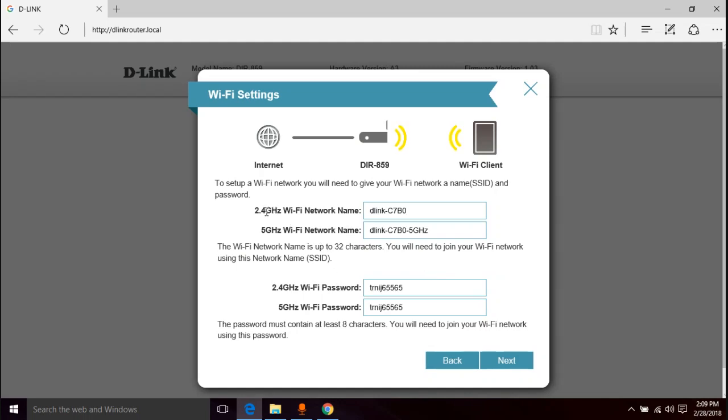It's setting up two networks: your 2.4 gigahertz network and your 5 gigahertz network. These are the names of each. By default it's something like 'D-Link-C7B0' for 2.4GHz and the same name with '5GHz' appended for the 5GHz network. Make sure you name them so you can tell them apart — usually just put '5GHz' or the number 5 in one of the names so you know which is which when selecting from a device.